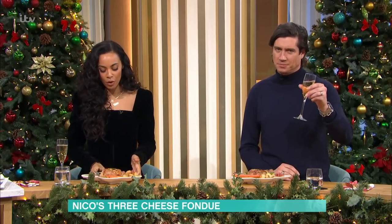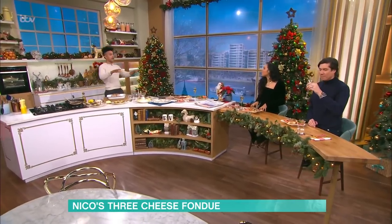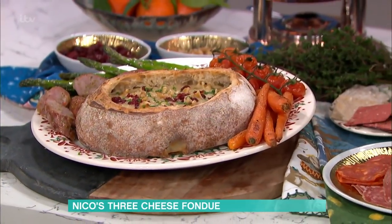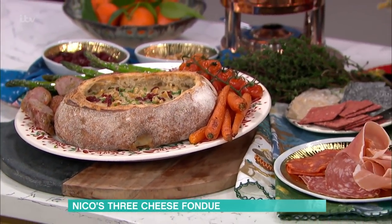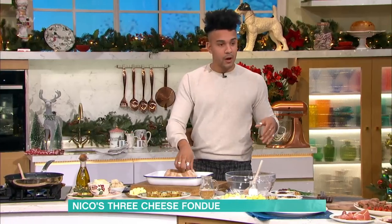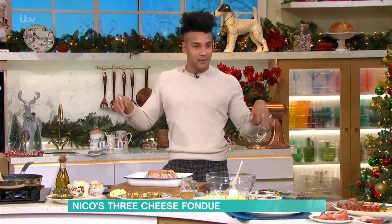Now this is perfect if you're doing some Christmas Day — turkey and ham is already done, you've got it resting. This only takes about half an hour to get done. Bit of bread, throw it in the oven. Also, when you're hollowing out the bread, you can use that for your stuffing as well. You don't want to waste any part of it. This is quite a good Boxing Day alternative, or New Year's — people coming over, a little glass of champagne, everybody's getting ready.